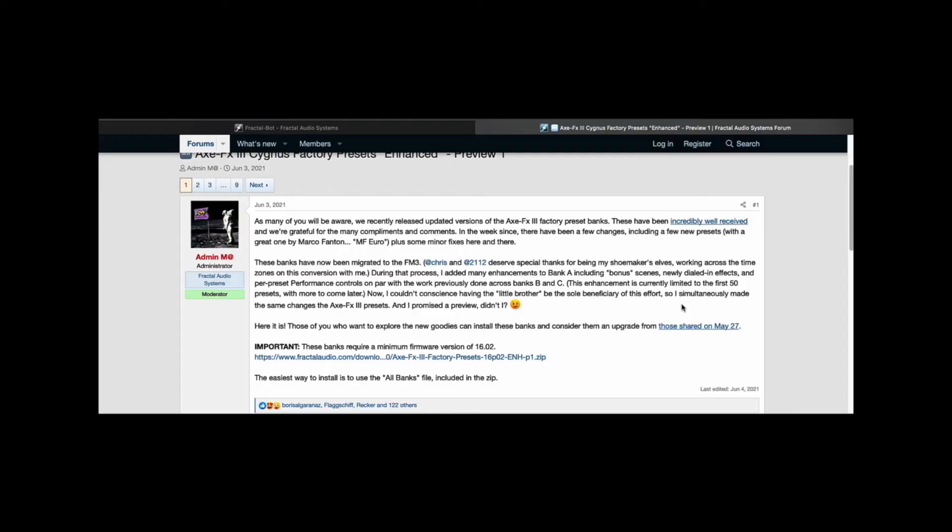Before you go, remember that little present I talked about at the beginning of the video? This really is pretty freaking cool. The folks at Fractal Audio have created a preview set of enhanced presets for Cygnus, and they aren't available on the regular downloads page, but I have a link for you that I'll put in the description. The presets will continue to get improved and I'll provide links for the updated files. Right now it's only the first 50 presets that have been updated.